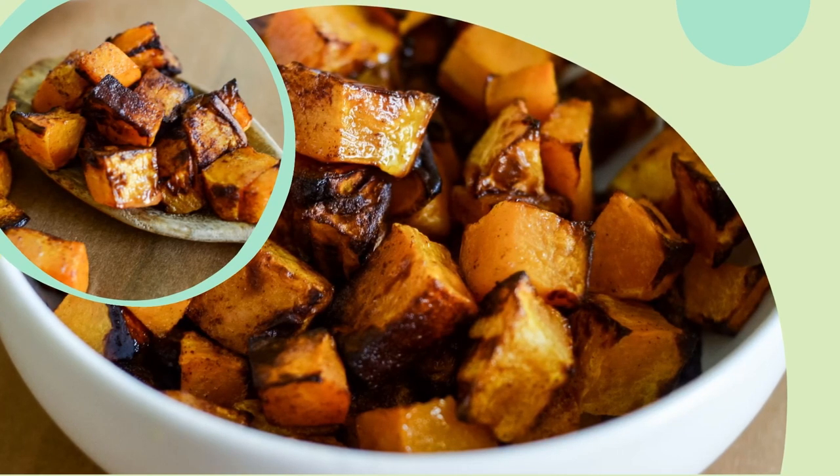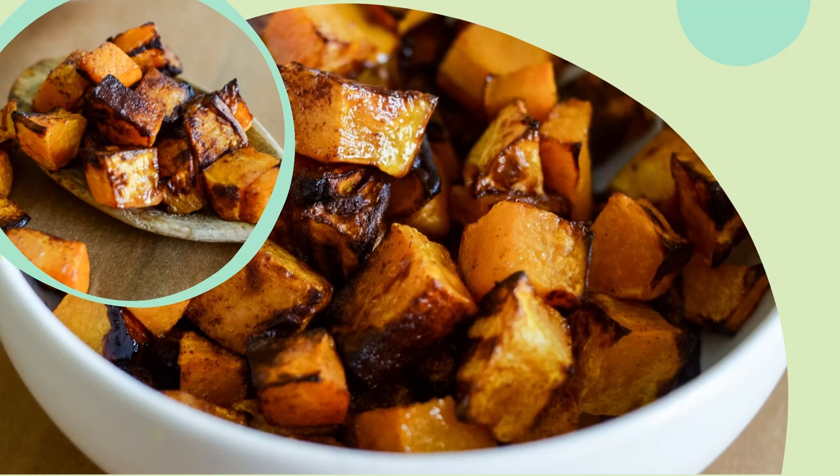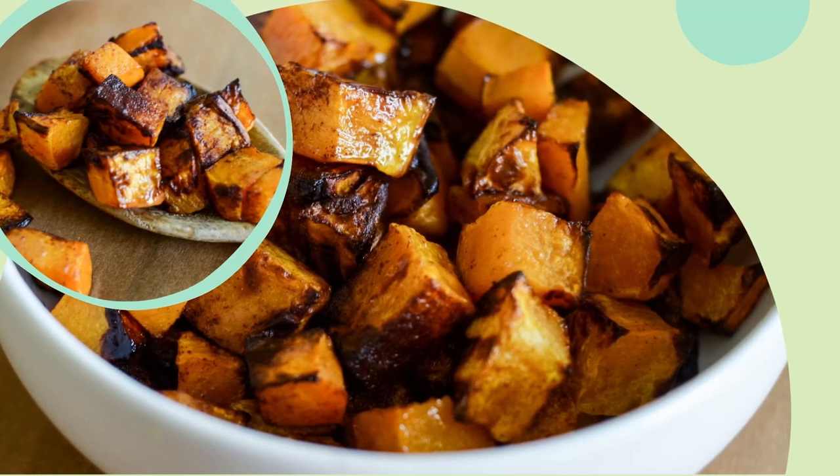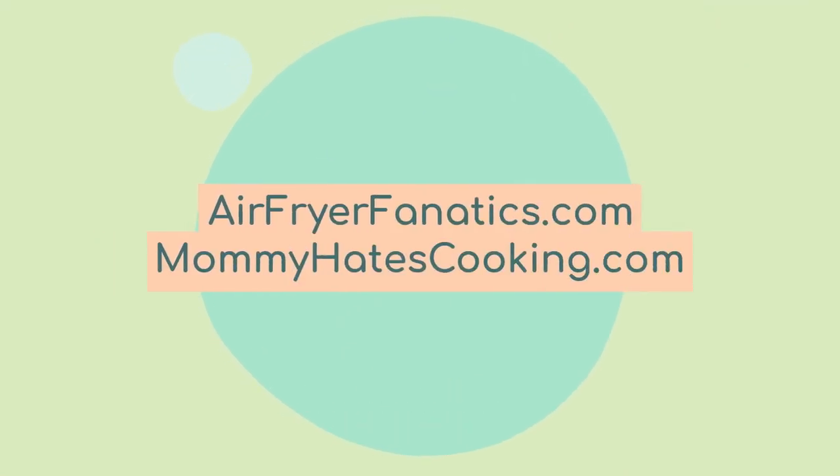You can find this air fryer recipe over on airfryerfanatics.com and I also have several air fryer recipes over on mommyhatescooking.com. I hope you enjoyed learning how to make this quick and easy air fryer butternut squash side dish. Be sure to like and subscribe so you don't miss the next recipe — thanks so much for tuning in today.